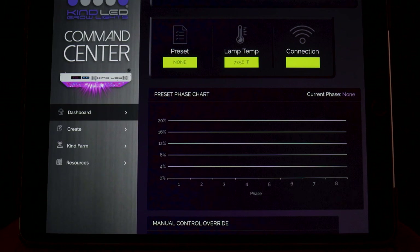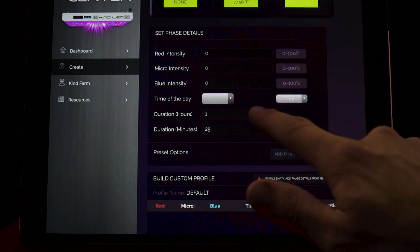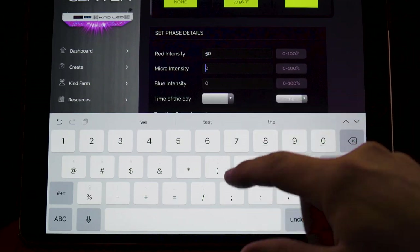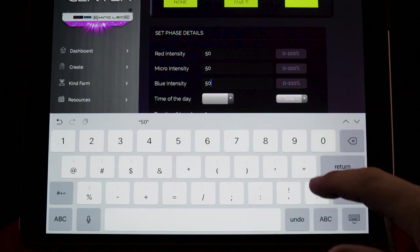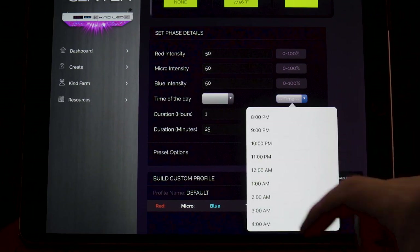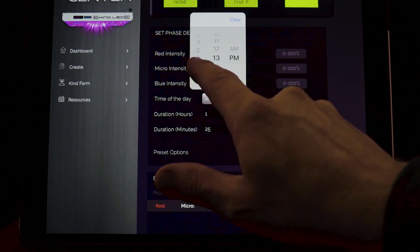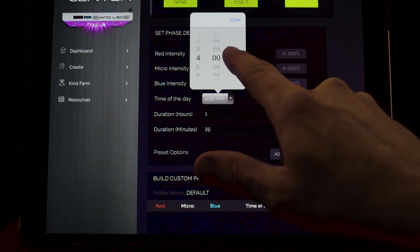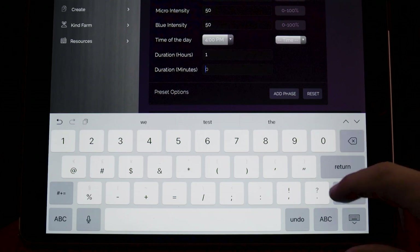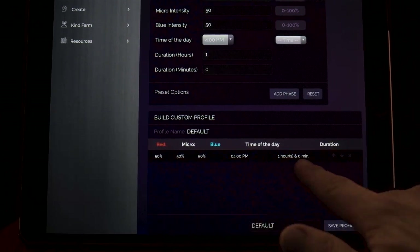To create a custom preset, click the 'Create' tab on the left-hand side of the KindLED command center. A preset is made up of eight phases. Each phase consists of a spectrum intensity, start time, and speed. You can begin by setting the red, micro, and blue channels to the desired intensity. Next, set the time of day that you wish the intensity to begin — you can use the drop-down menu to select times on the hour, or enter a custom time manually. Make sure to specify AM or PM. Then set the duration of the intensity — how long would you like this intensity to run? Click 'Add Phase' to populate the build custom profile window with your first phase and move on to setting your next phase.